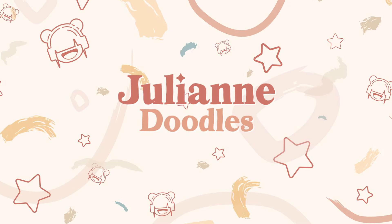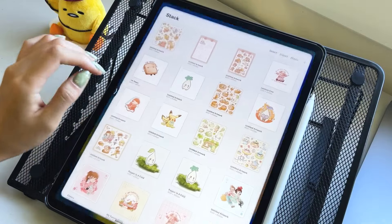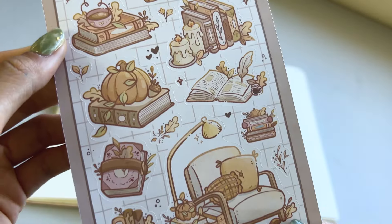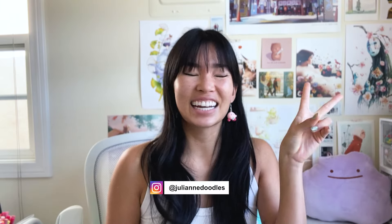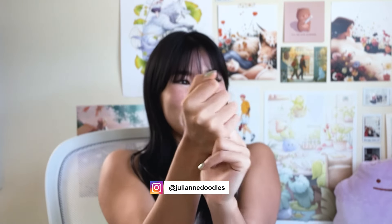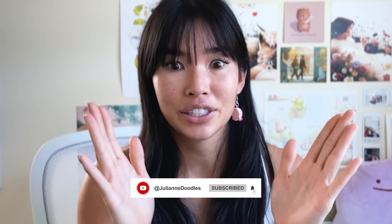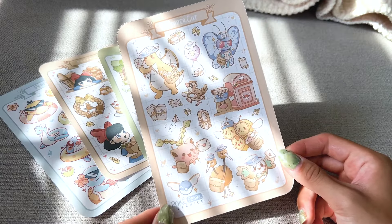Hey dudes, today we're making sticker sheets! I'm Julianne, I'm an artist, I have a sticker shop, and I have been making sticker sheets for like three years now. I did a lot of trial and error to get to where I am, where I'm now regularly producing and selling hundreds of sticker sheets a month.